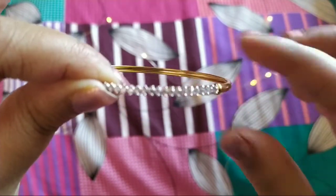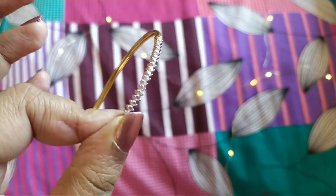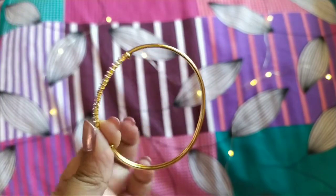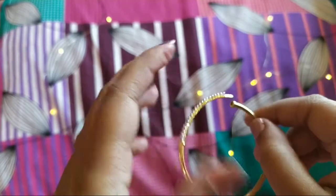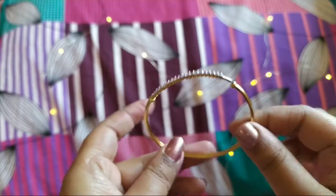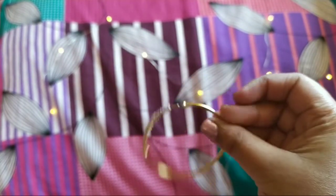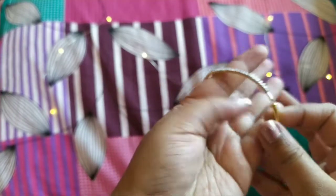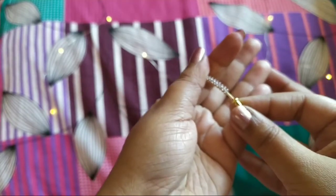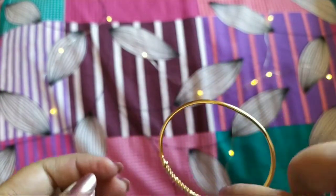It's not a proper round shape. This is what I received, and this was not expected from the brand because their products are really good. I don't know why I got this — maybe this was just a defective piece. I'm not saying you all will get the same, but yeah, this is what I received. They have mentioned that this is made of brass and is a gold plated kada.